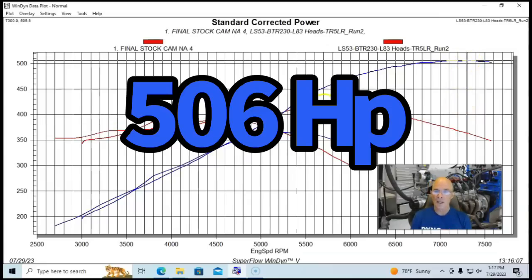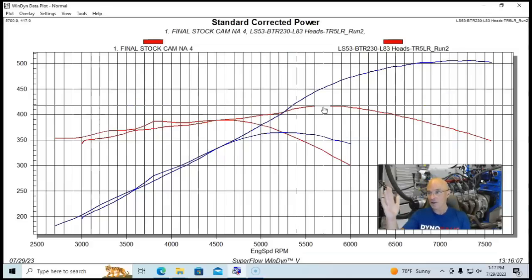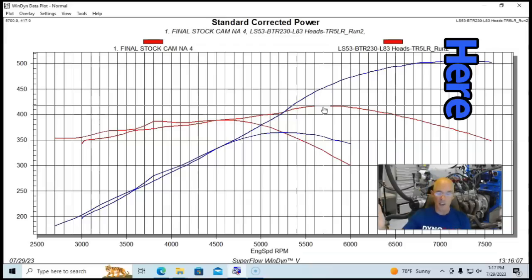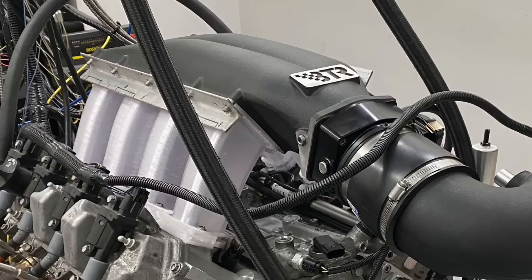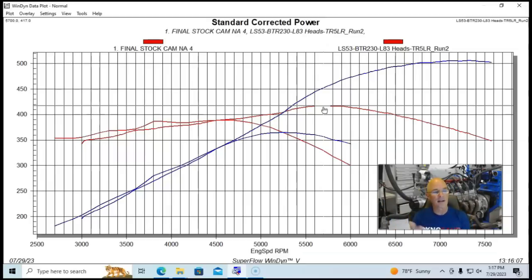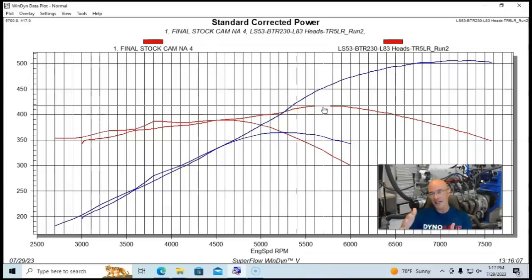In that configuration it made 506 horsepower with peak torque of 417 foot-pounds, making peak power all the way out to 7000 to 7500 RPM — fairly high RPM even with the longer-runner version of the Trinity intake manifold. If you wanted a few more horsepower — 510 or 511 — you could use the short-runner Trinity, since any LT-based intake manifold can be used as long as it's set up for port injection.